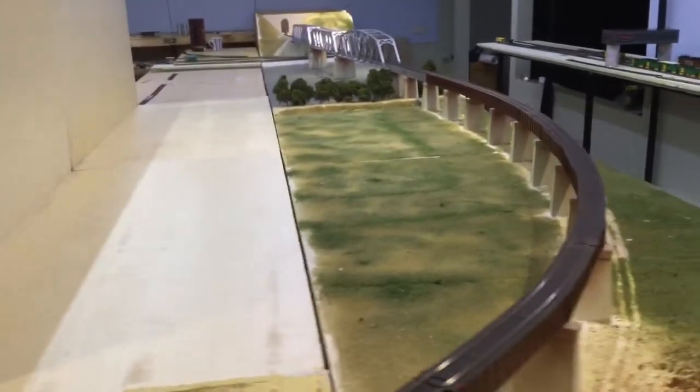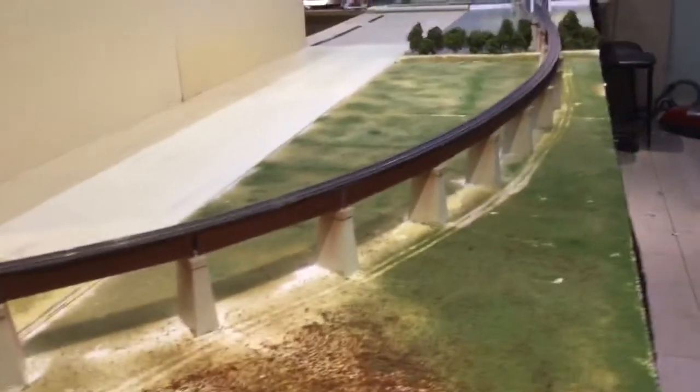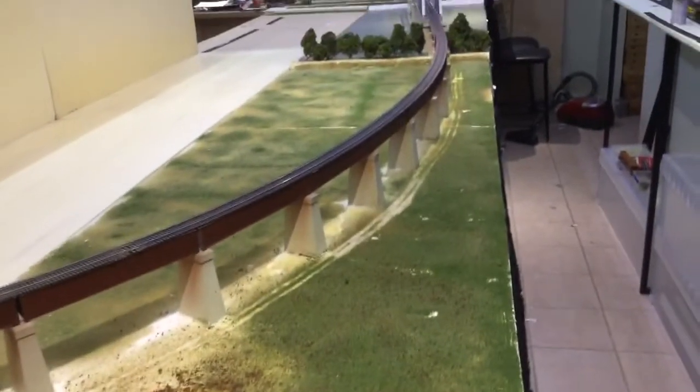Just gotta figure out what I'm going to do with the lighting. I think the lighting would have to come from right down here, or at that corner, and down to the other side.